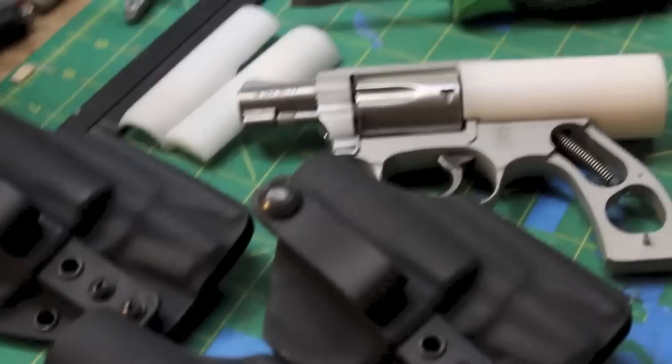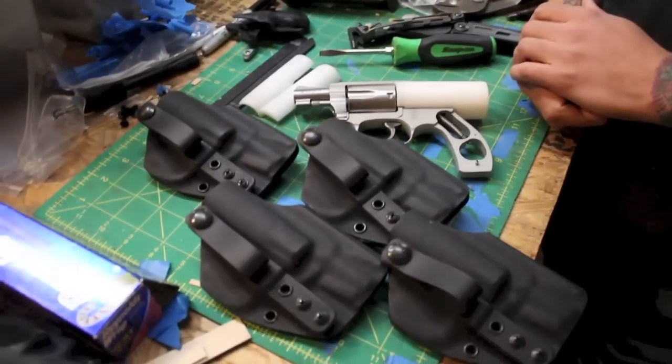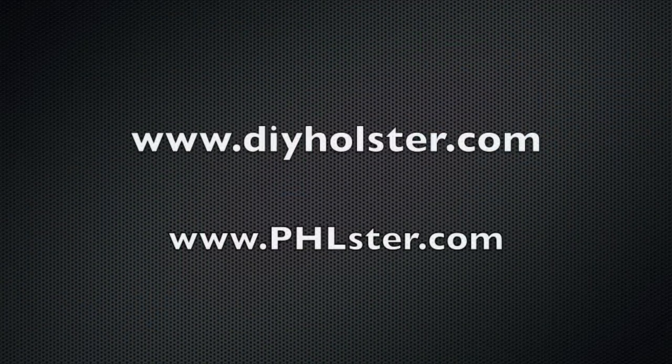These should be coming out to you guys pretty soon. Thanks to DIY Holster for making this, and I hope you guys have good luck with your projects. Thank you.